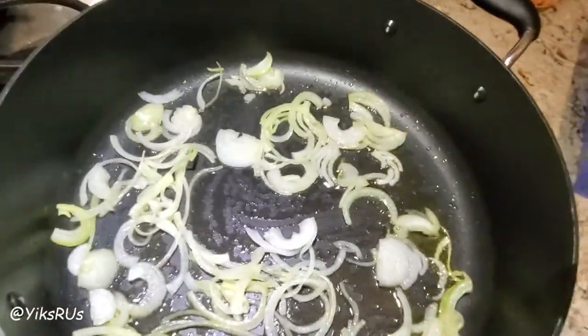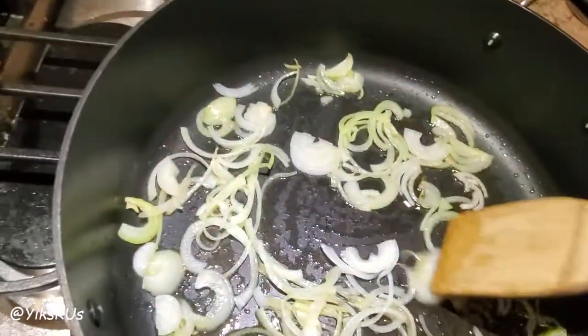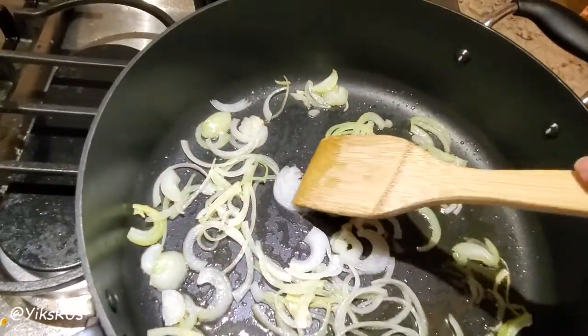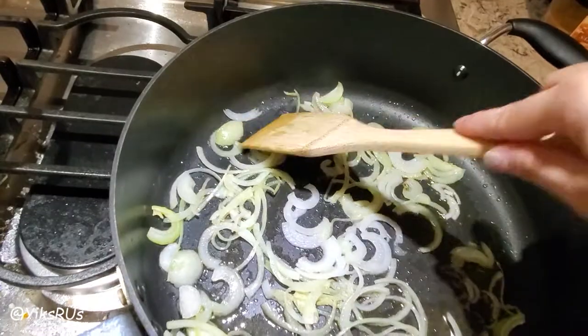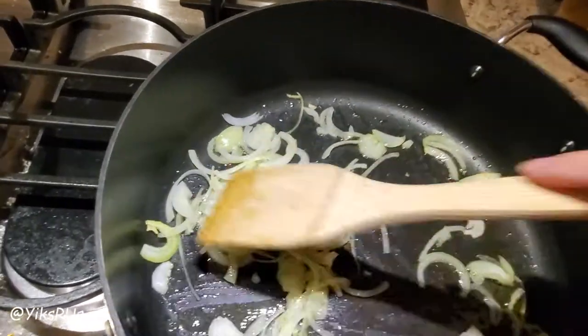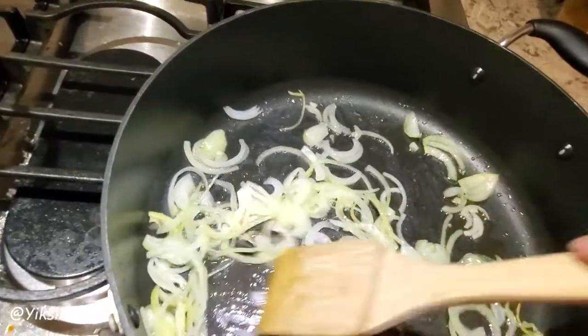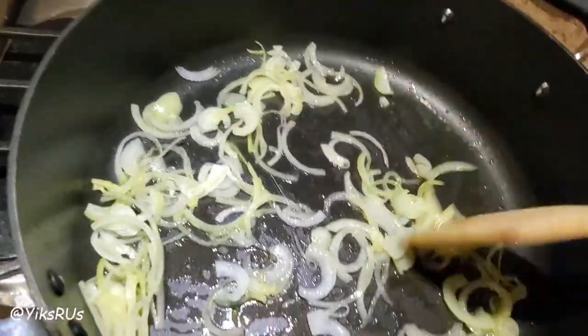I also have some slivered garlic that I'm going to add in with a little bit thicker cut so that I have a little bit more of the garlicky flavor. Love caramelized garlic or browned garlic in my pasta.